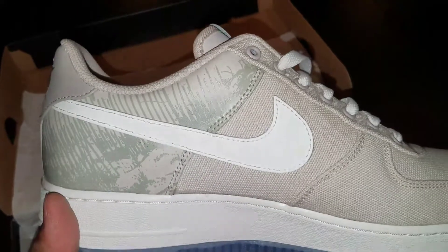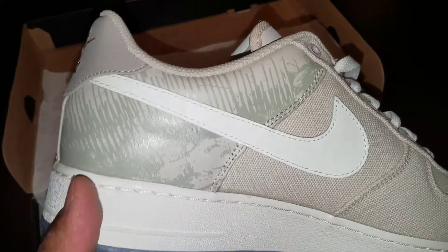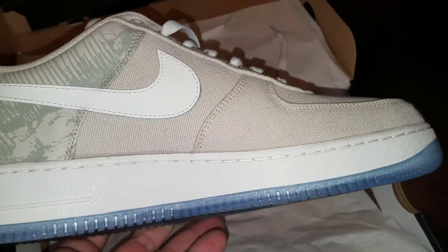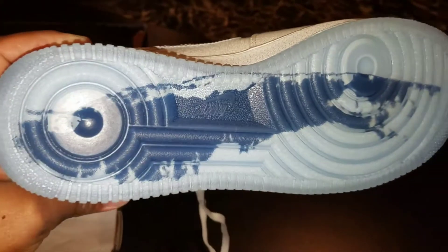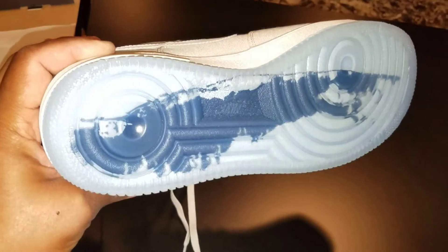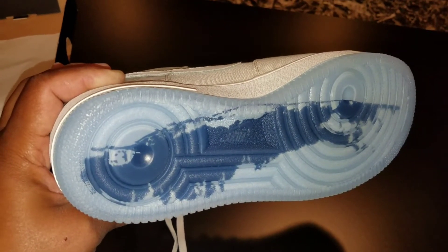Inside you have this nice paper with stars on it. Pull this shoe around — it's the left shoe. As you can see, you got that sail colorway, the grass strokes in the back, that sail gum midsole, and the iced-out bottom. You can see the shape of Long Island going out this way. Nice and icy. On the tissue paper it says 'Established 1982' with stars.